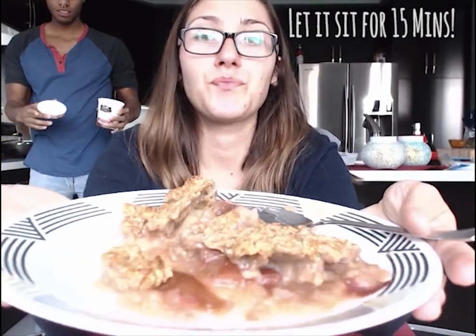We have success! We had it in the oven for an hour and then let it sit for 15 minutes. This is kind of a messy piece but it's super good — it's good!